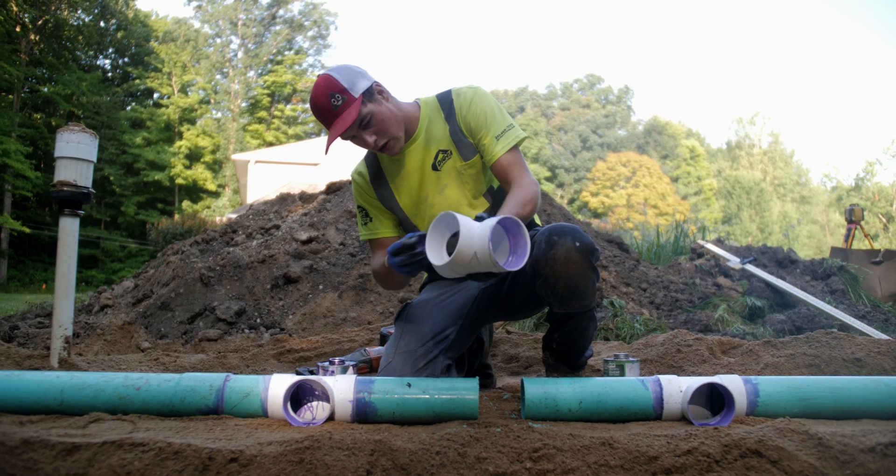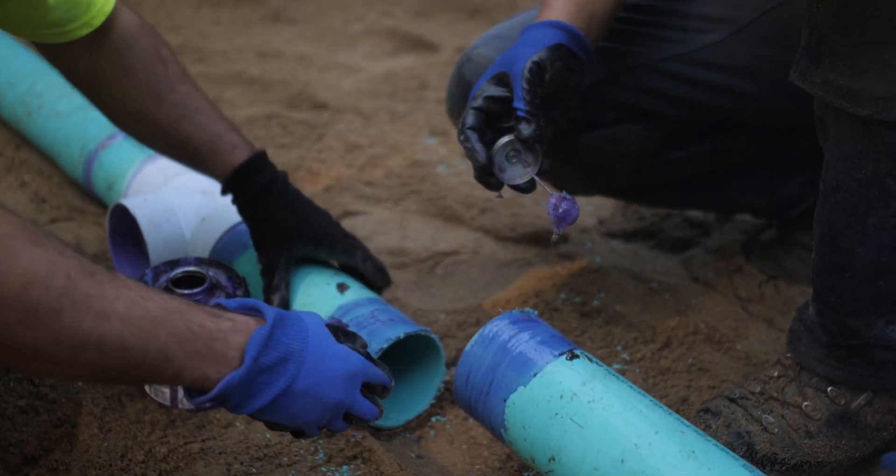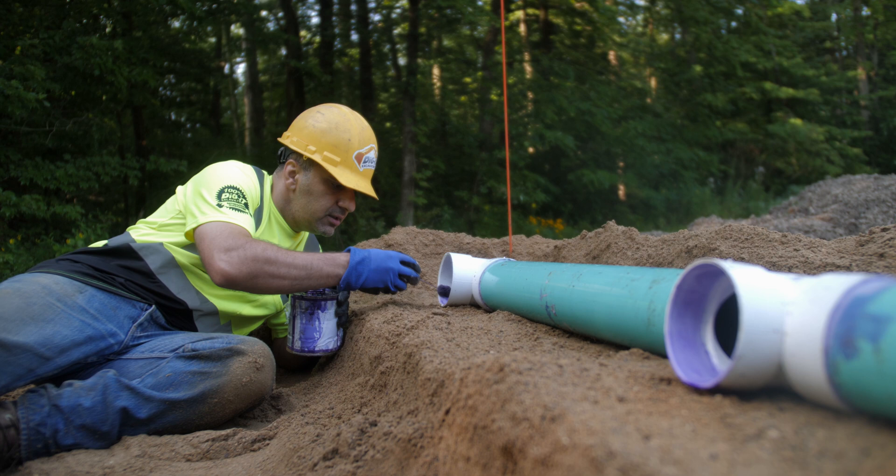Once we have the sand mound at the proper elevation, then we begin to build the PVC header. The header is glued together and is attached to all the fingers that run down the entire length of the bed to put the liquids into the sand mound.